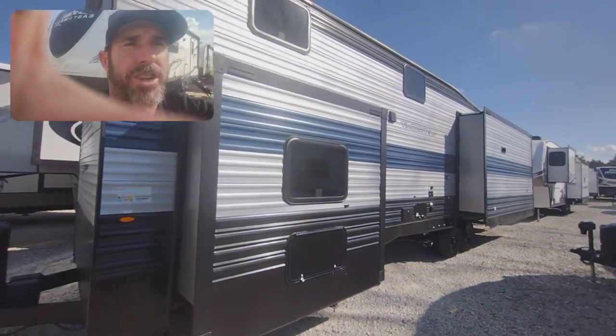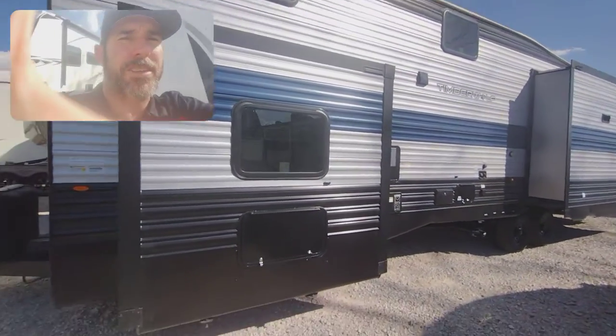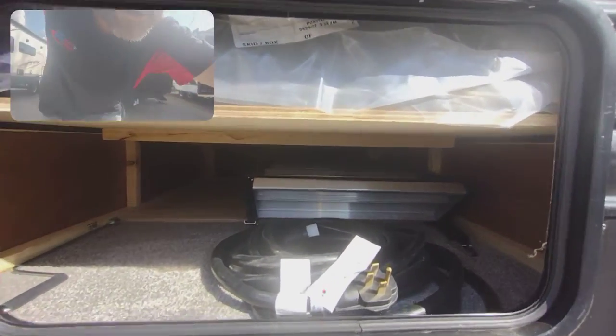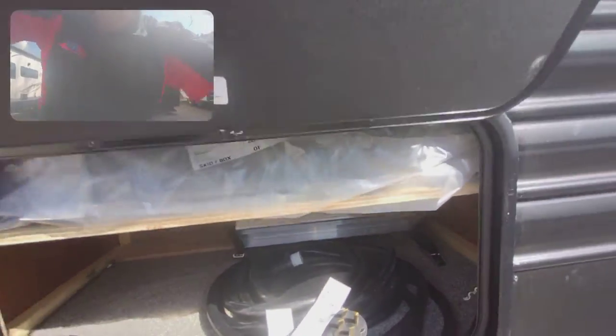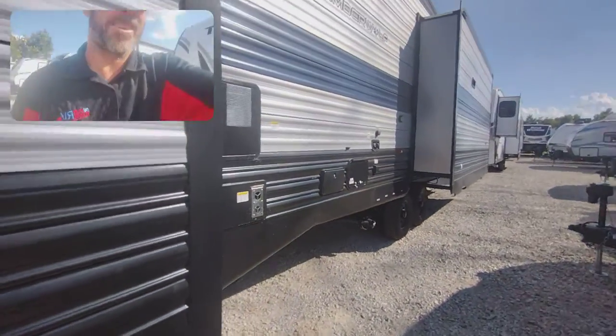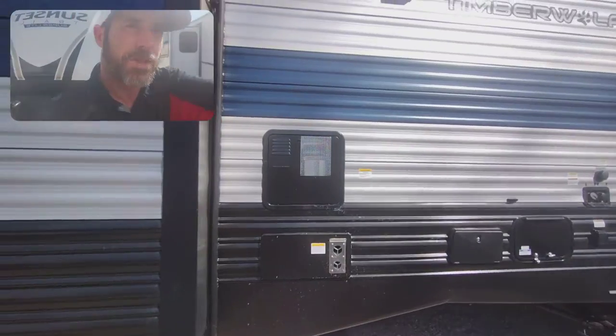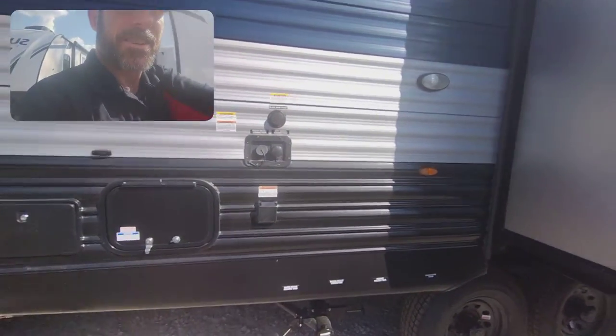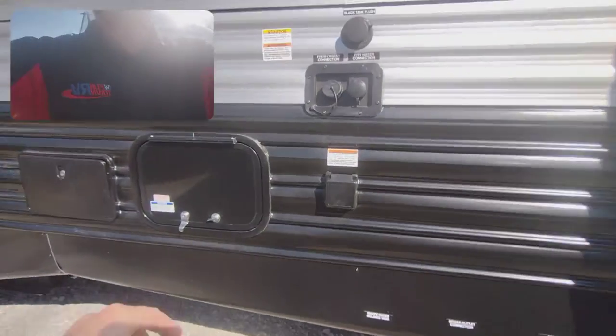Manual stabilizers, which is good — a little bit more heavy-duty than the electric stabilizer jacks. We've got a little storage in here. There are the steps that go in on your patio. A little outdoor shower, 12-gallon hot water heater, city water connection, and power connection.